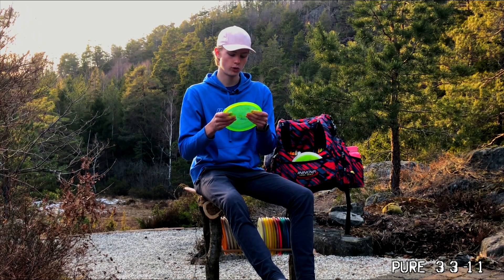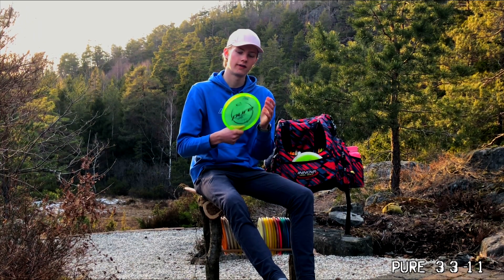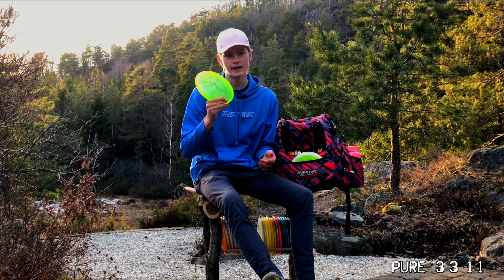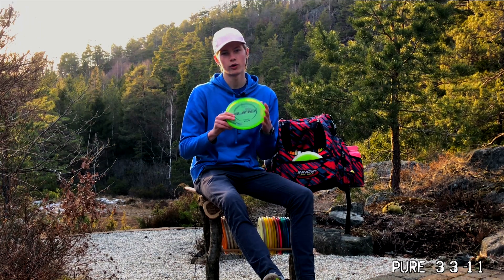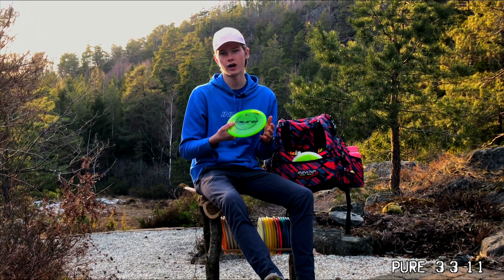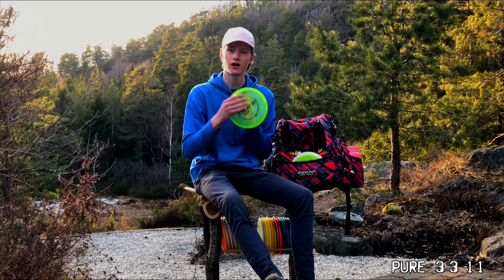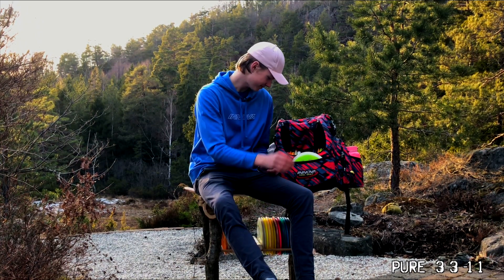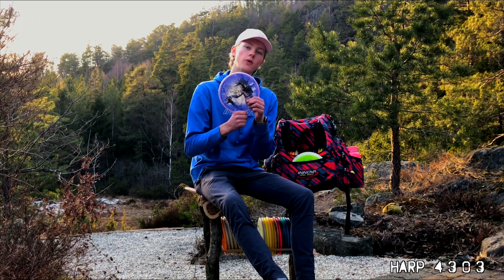This is an Opto X Pure. It goes right in the middle — you slip it in. I just have one, with an Eivind Jarnes signature on it. The last putter I have in bag, going toward the mid-range, is a Harp.